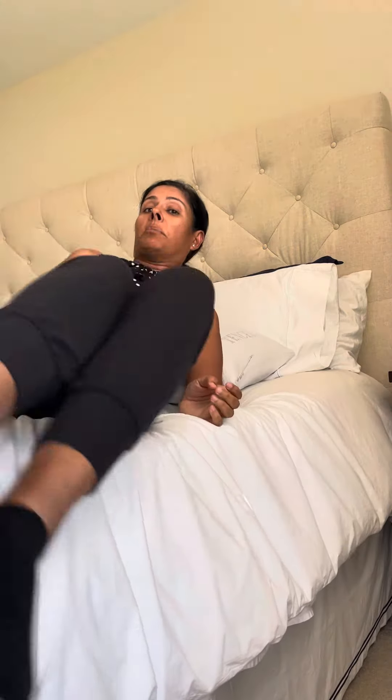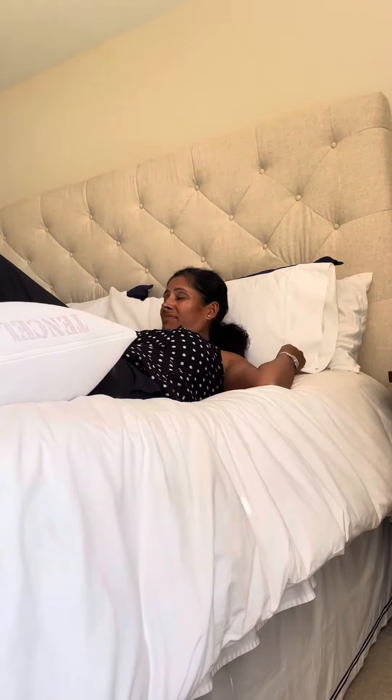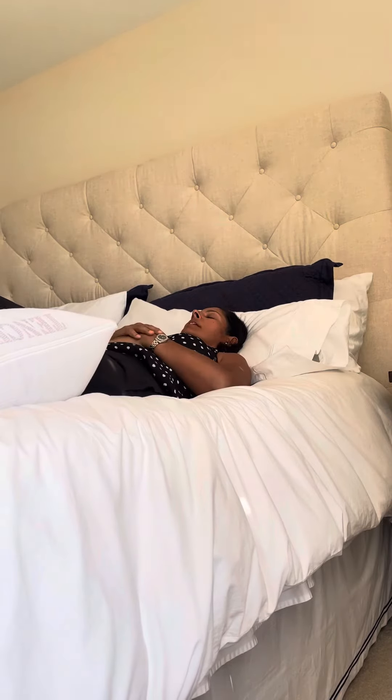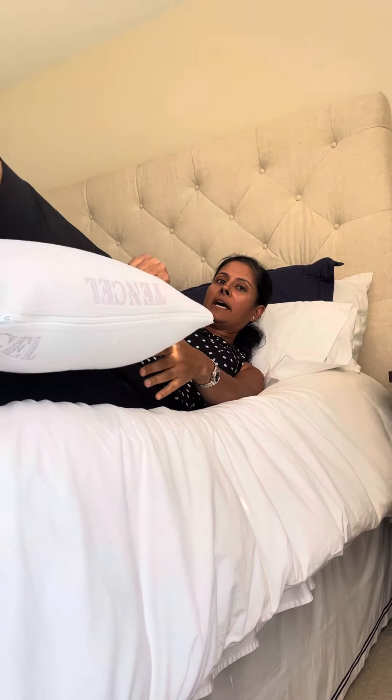And number three, if you're going to sleep on your back and you need back support, you can put this under your knees. It's very comfortable, and you can easily put it between your legs and move to your side if you need to for side sleeping. It's really good for the side sleeper or the back sleeper. This is Arc for Life's adjustable memory foam fiber fill pillow.